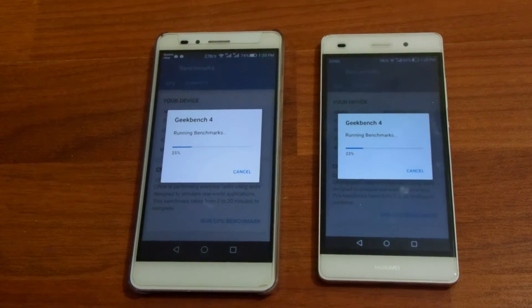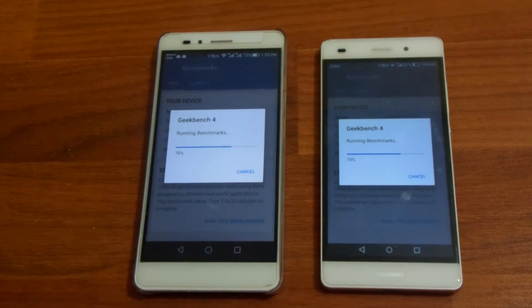I'll come back after they've crossed 70%. The P8 Lite on the right has done 68% of the test. My audio might be a little bit distorted because the fan is running and it makes a lot of noise. I digitally increase the loudness of the audio which results in a little bit of distorted voice, as you might have seen in my previous video — the one where I show how to update the P8 Lite to Marshmallow.